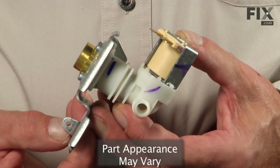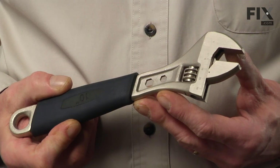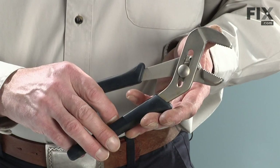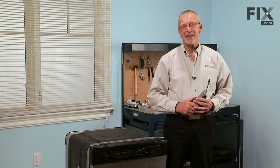Today we're going to show you how to change the water valve on your dishwasher. This is a pretty easy job. All we're going to need is an adjustable wrench, a pair of slip joint pliers, and a quarter inch nut driver. Let me show you how we do it.